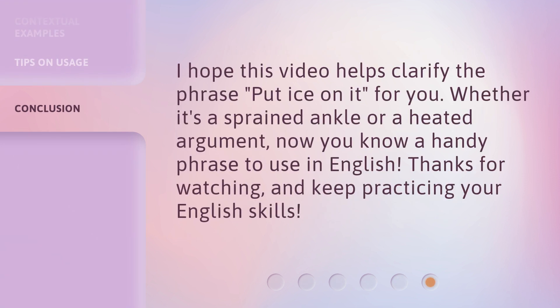I hope this video helps clarify the phrase 'put ice on it' for you. Whether it's a sprained ankle or a heated argument, now you know a handy phrase to use in English. Thanks for watching and keep practicing your English skills.